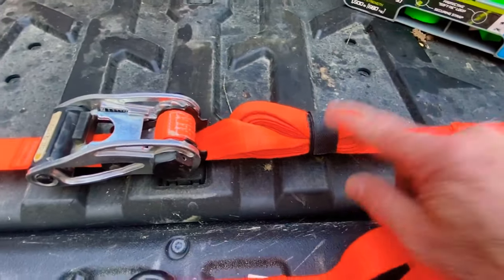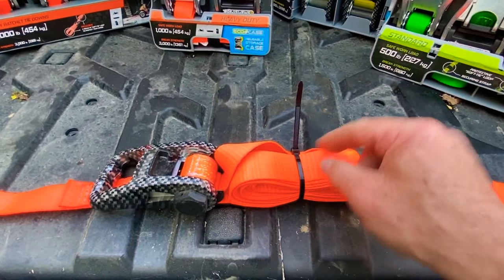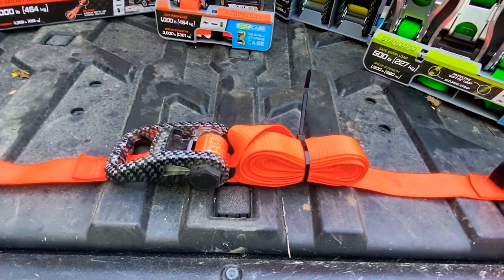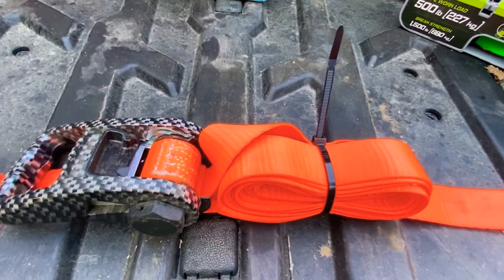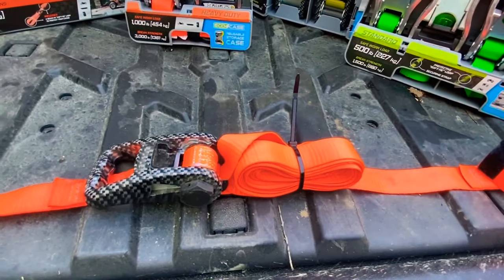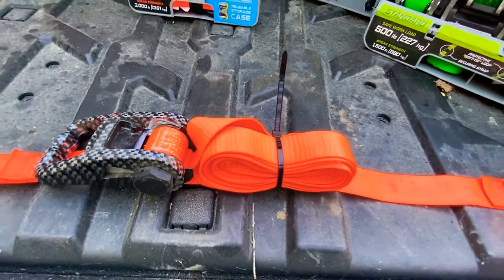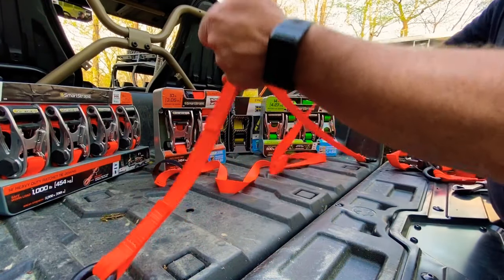If you don't have the velcro strap, here's another option: use a zip tie. Just zip tie the excess strap all up, then cut it off when you get where you're going, and throw another zip tie on when you load back up. It does a really good job of holding things at highway speeds — 50, 60, 70 miles an hour — and it doesn't come loose. Another thing you can do is ball it up and cinch it off, but that has a tendency to work itself loose on the road. These are two of my favorite methods.